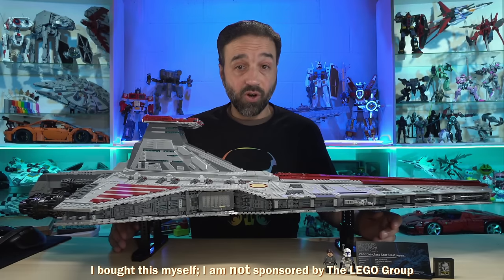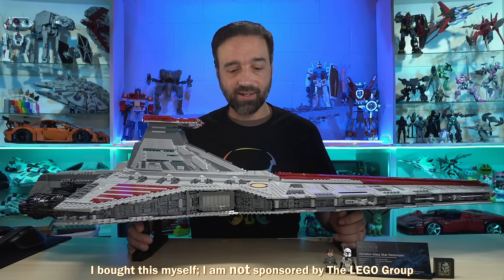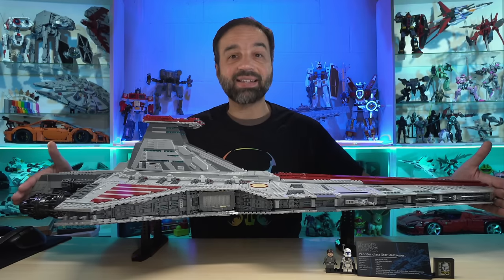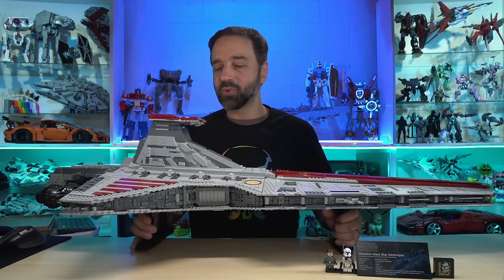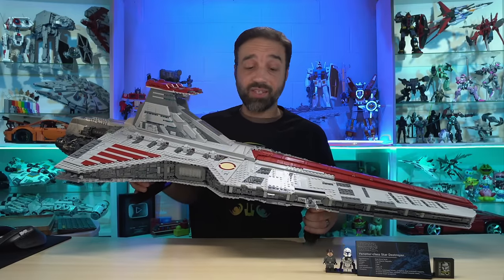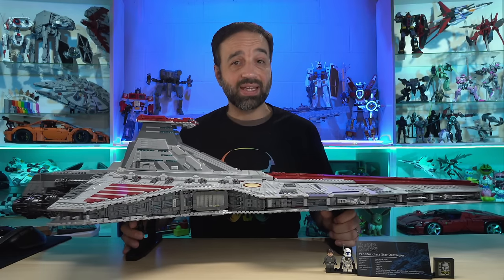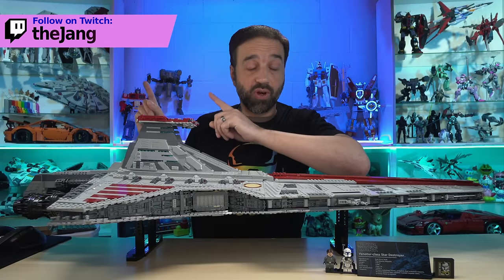Hello everyone. This here is the LEGO Star Wars Ultimate Collector Series Venator — another decent size, and this is quite a decent size: 43 inches, 109 centimeters long — the OG Star Destroyer from the prequel era. I paid $650 US for this, so it better be good. It came with 5,374 pieces. I did put all of this together live with the wonderful community over on Twitch.